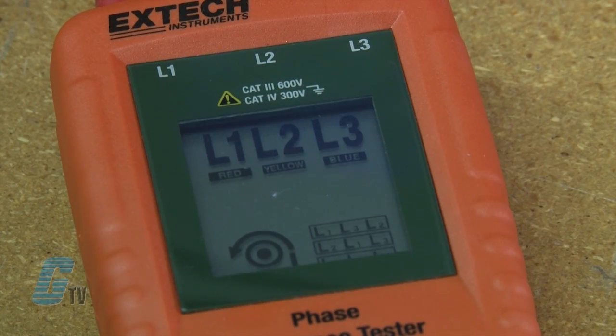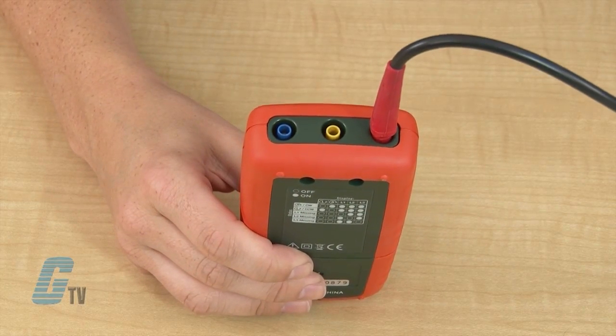On the front is a multi-line LCD display with icons L1, L2, and L3. These will let me know if one of the 3 phases is live. Below are the color codes red, yellow, and blue indicating the test leads.